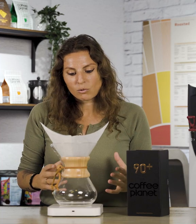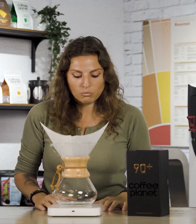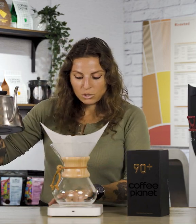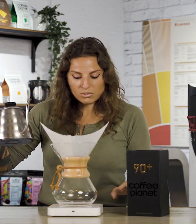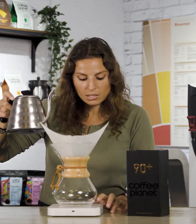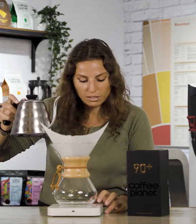The ratio today that we'll be doing is 18 grams to 290 ml of water. Make sure that you tare off your scale so it's all on zero, and we're going to bloom for 30 seconds. Blooming means that we're going to start the extraction process of the coffee.